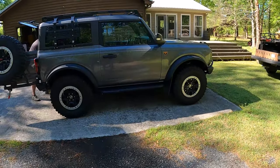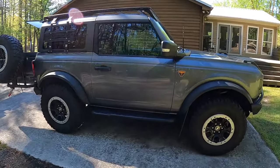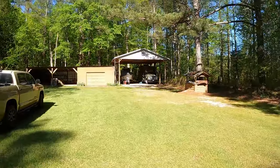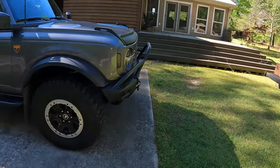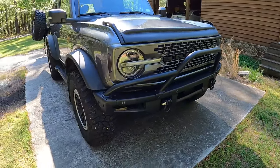Today we're going to be getting this 2022 Ford Bronco Badlands Edition ready to tow behind the RV. We're going to get it ready to flat tow, and because it's four wheel drive, it's capable of being towed on all four wheels.